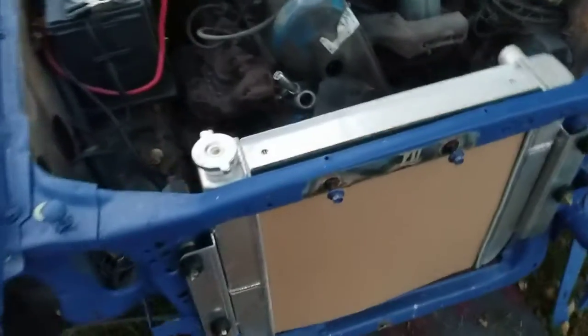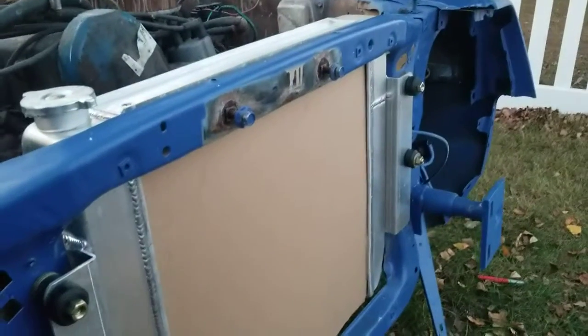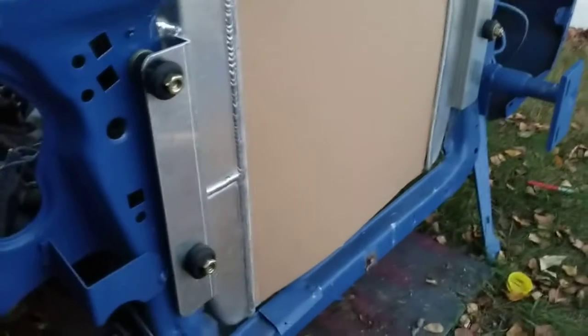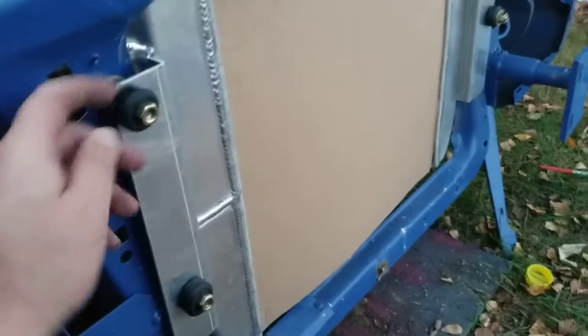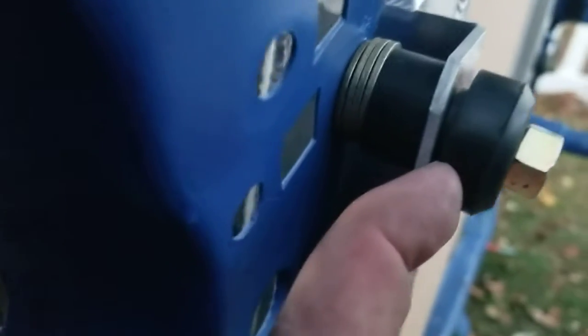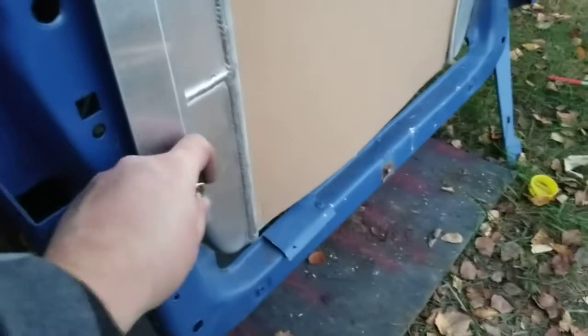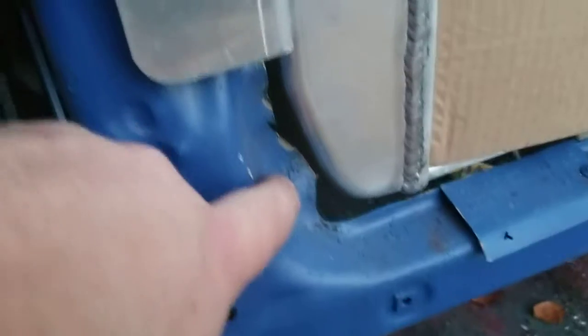Got it in here for the most part, kind of set in the right spot. I just have the 3A through holes here — I gotta drill them out to fit the rubber shoulder in there, but I just wanted to make sure everything lined up. Pretty good gap there, good gap there.